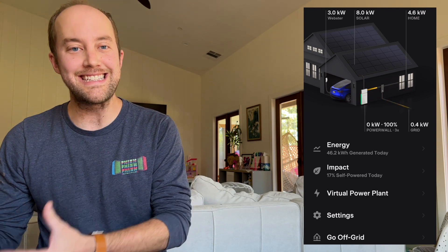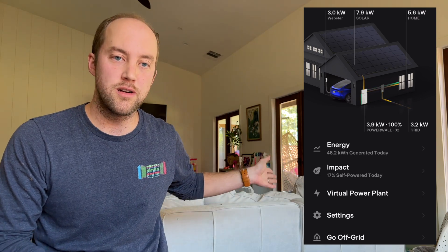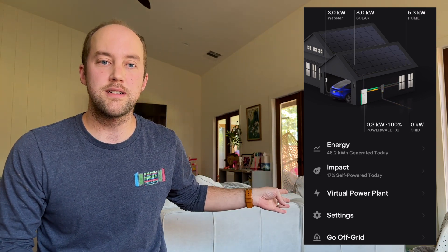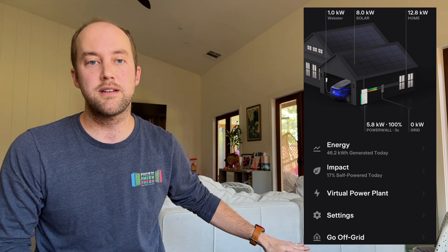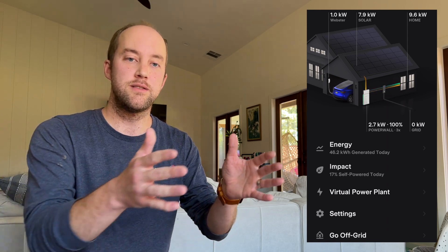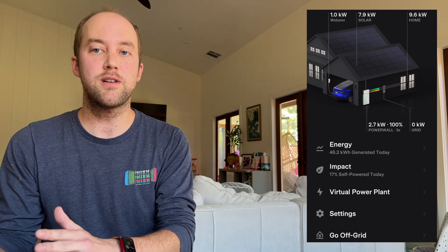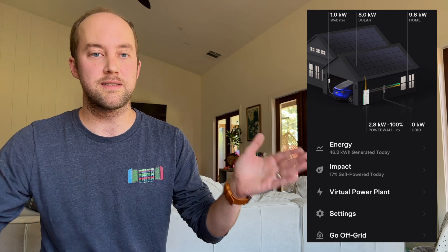I had some questions about how it behaved. One was: what happens when your house load exceeds the solar input? So I turned on the AC and the dryer while the car was charging using excess solar. The system ramped it down to one kilowatt and kept it there for a minute. I actually timed it — there was a minute and five seconds from it dropping to one kilowatt and then completely turning off charging. So in both directions, you need at least 1.2 kilowatts of excess electricity for it to start charging, and once it doesn't have that for a minute, it turns charging off.